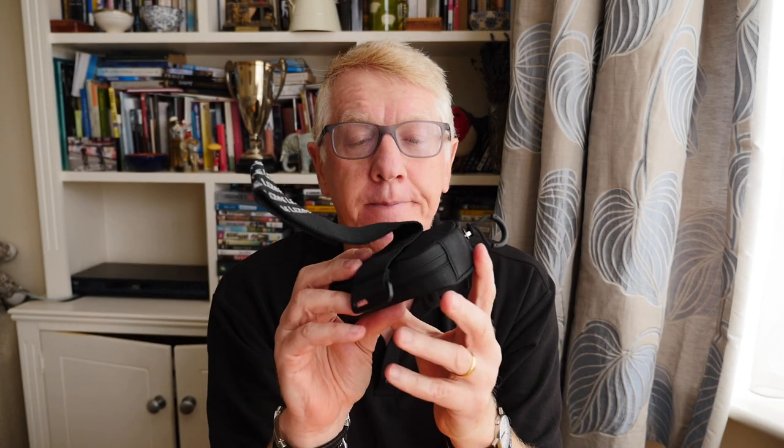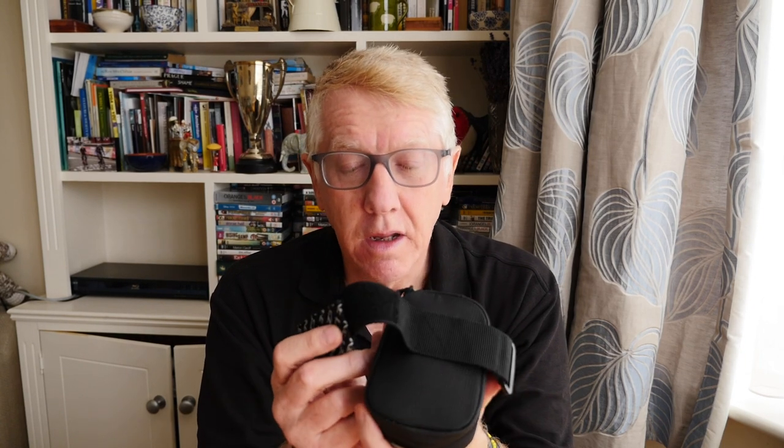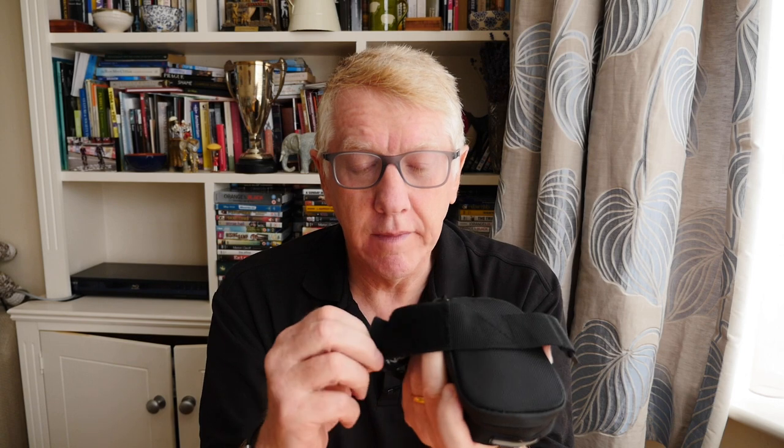Anyway, the thing to do now is to put it on the bike — I'll have a go. Well, the fact is I couldn't do it. I could not work out how this strap went through the saddle rails and attached the bag to the saddle. So I had to get some help.